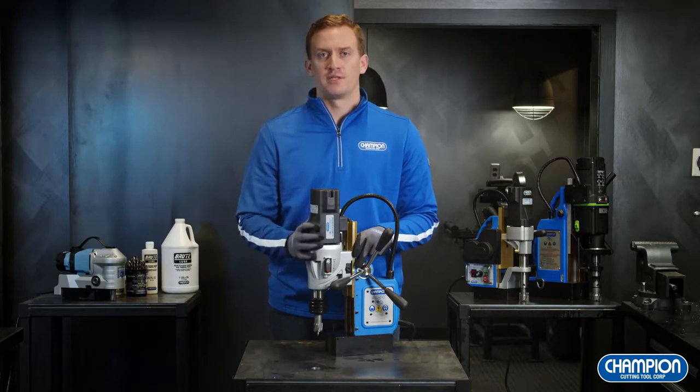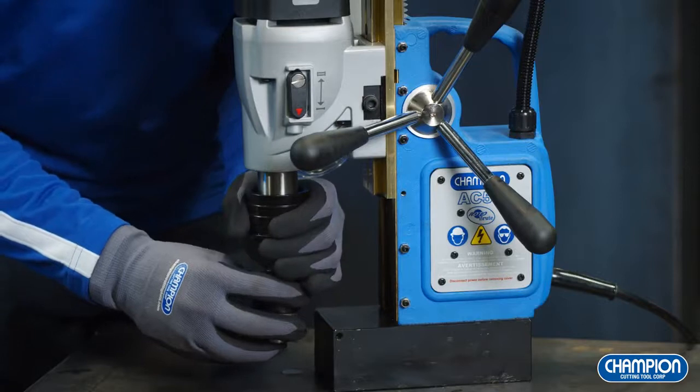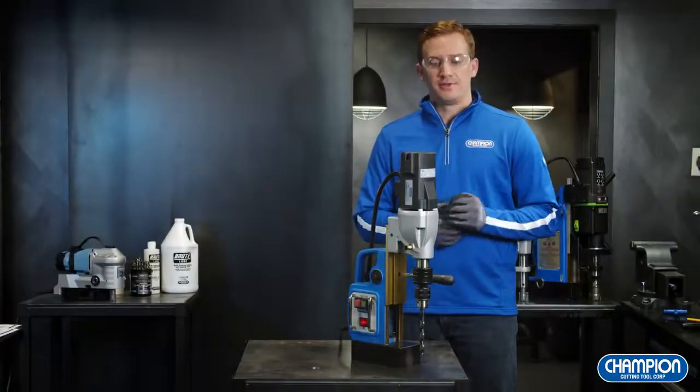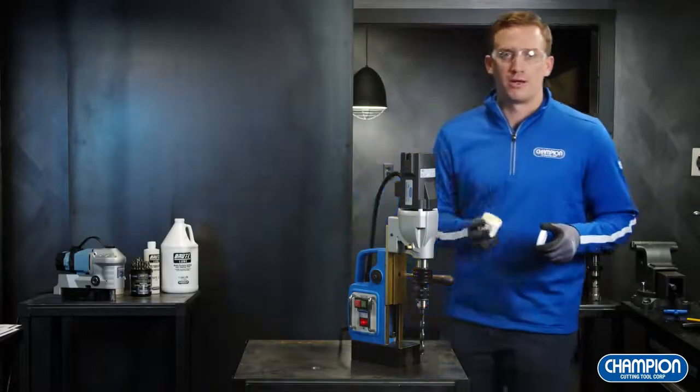The AC50 comes equipped with a two-speed motor to accommodate various size annular cutters. Be sure to reference your operating speed guideline in your manual. One of the things that makes the AC50 such a great value is each unit comes included with our quick change drill chuck adapter. Here's what our AC50 looks like for use with the twist drill. Before drilling, we recommend that you apply our Brute Wax.